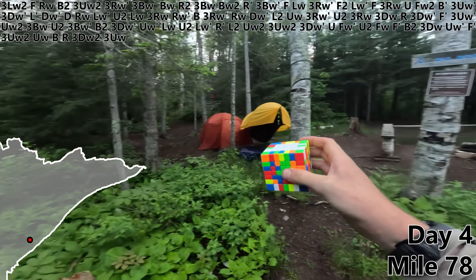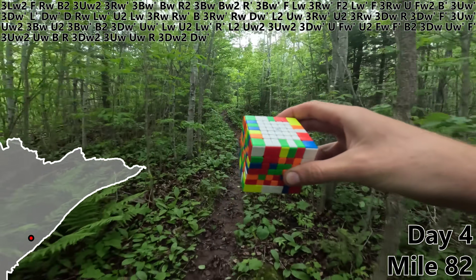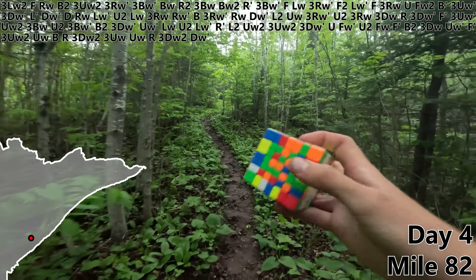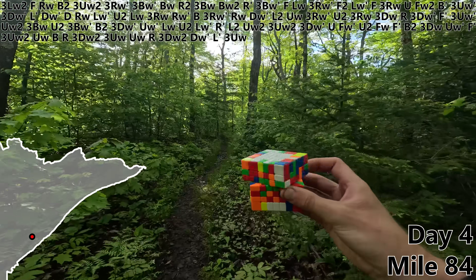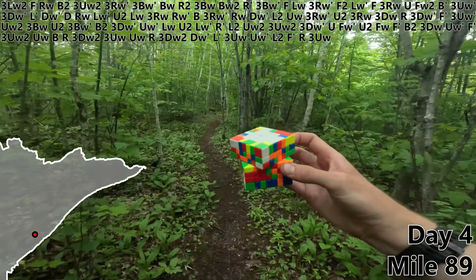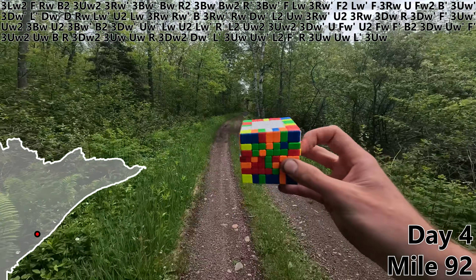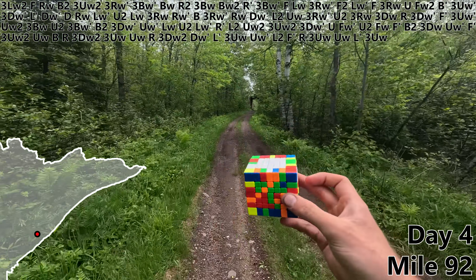Let's pick it up right here on day four. UW, R, 3DW2. Let's do a DW prime, because by building a basic blue bar, our big blue block on the back has become barely bigger. L prime, 3UW, UW prime, L2, F prime, R, 3UW, UW, L prime. And with a 3UW, our big blue block on the back has been embiggened by a beautiful blue bar.